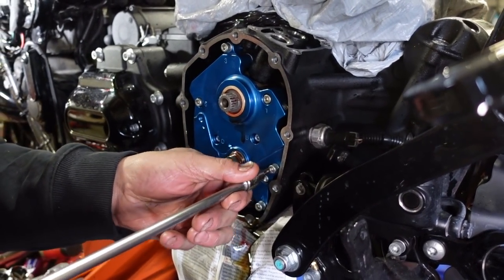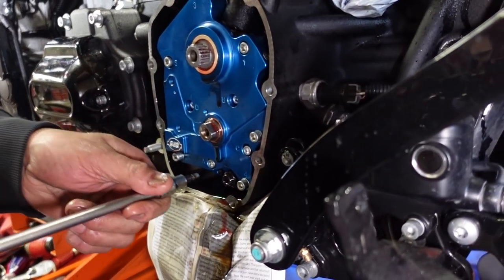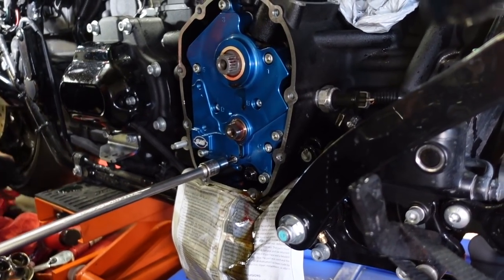That's the cam plate. So that's a TTS 250 cam — the one I like for these motors. Now we're going to do the oil pump.